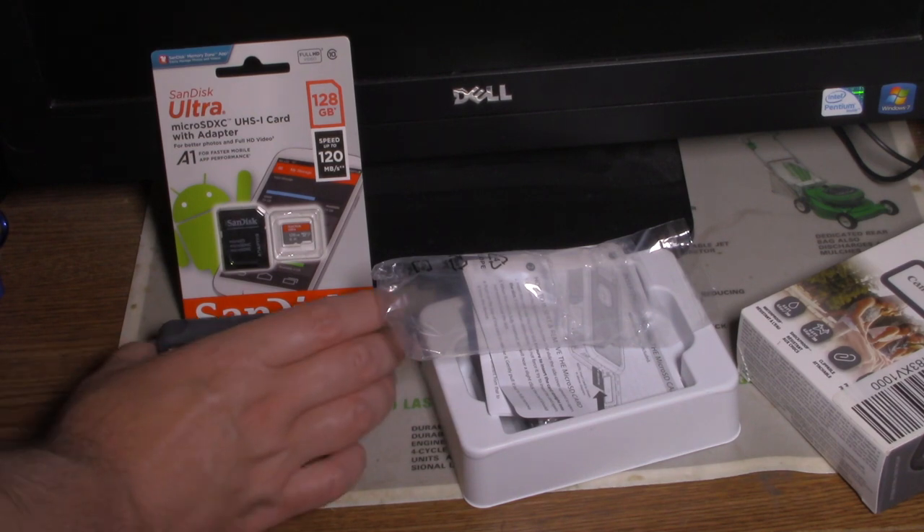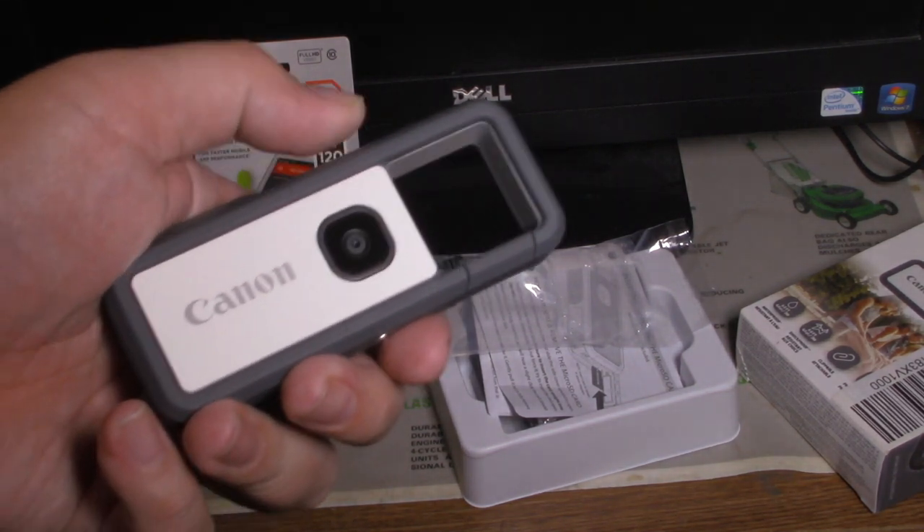This could probably be more concealable because it's more like said to be an action camera.